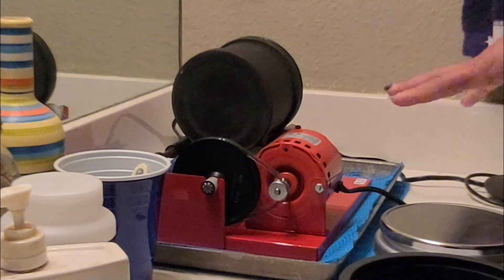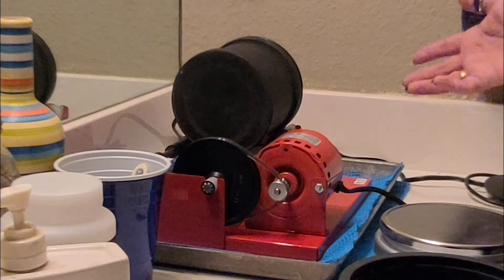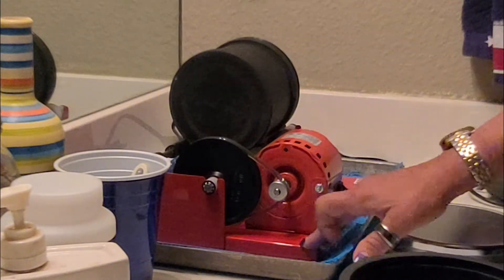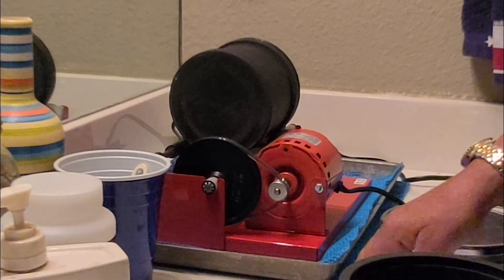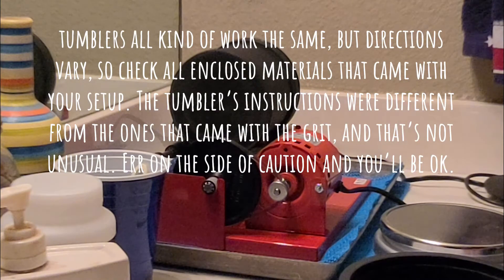I have all of this set up in my guest bathroom because this is going to run for at least a week before I move into the next stage. It absolutely has to be somewhere where I can't hear it. I've got the tumbler on some rubber shelf liner, it's in a tray in case the water leaks, and then I have it on top of another two layers of shelf liner to cut down on the vibration. Once I shut the bathroom door I can't hear it from the bedroom or from my office, so this is a perfect place for it.